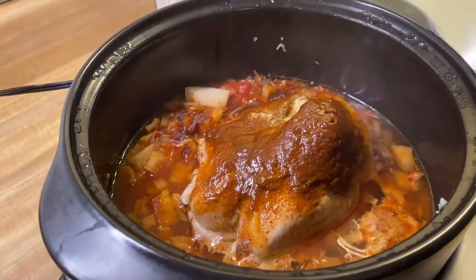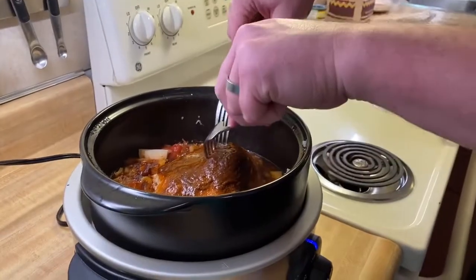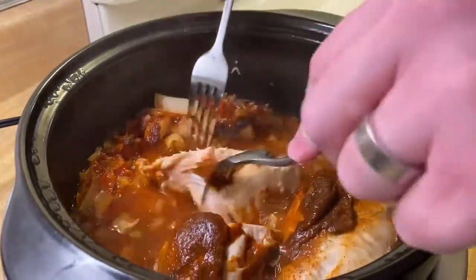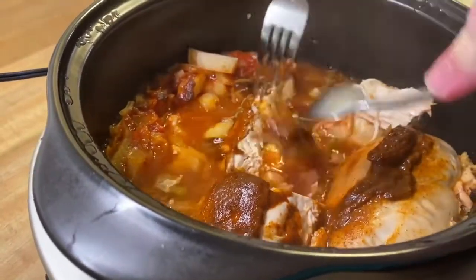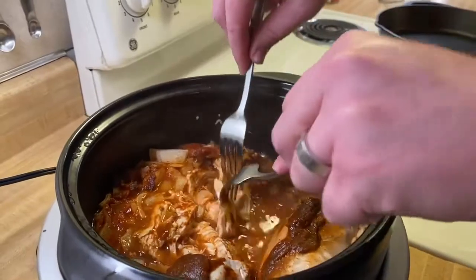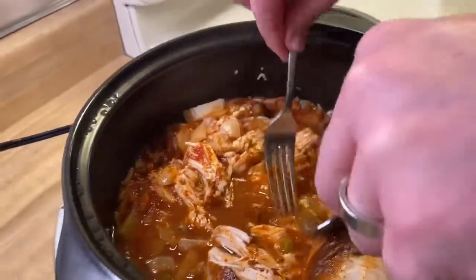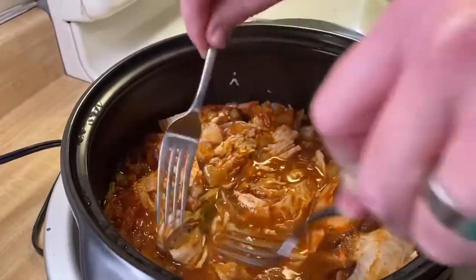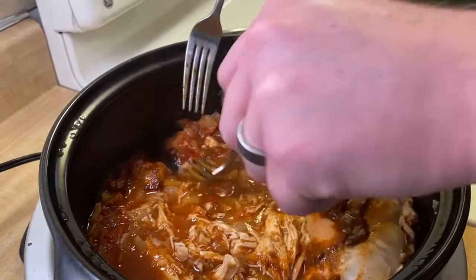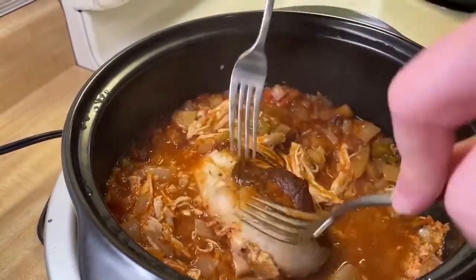This is what our chicken looks like — it's been cooking for the last couple of hours. My husband's going to get in there with two forks and shred it. You could pull it out of the crockpot to shred on a plate and then put it back in — just be careful not to scratch the pot. Now your tacos will have a lot of juice and liquid. I use a slotted spoon to pull off the meat when putting it on the tacos to kind of strain it, but you could also drain some of the juice if you want a drier chicken.